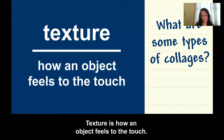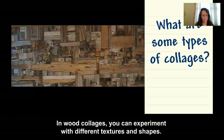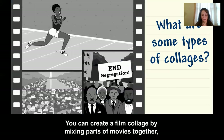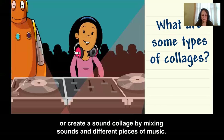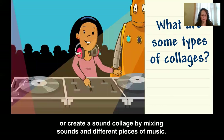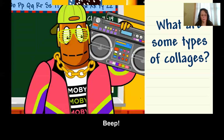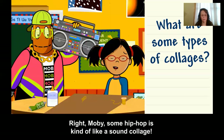Texture is how an object feels to the touch. In wood collages, you can experiment with different textures and shapes. You can create a film collage by mixing parts of movies together, or create a sound collage by mixing sounds in different pieces of music. Right, Moby — some hip-hop is kind of like a sound collage.